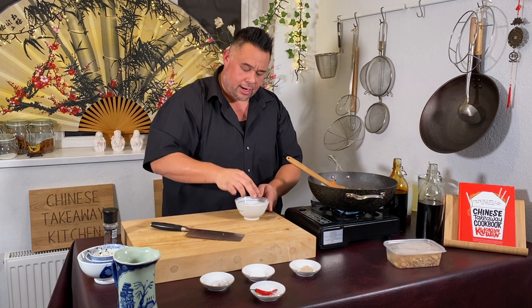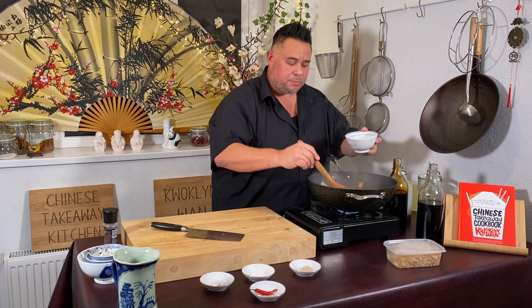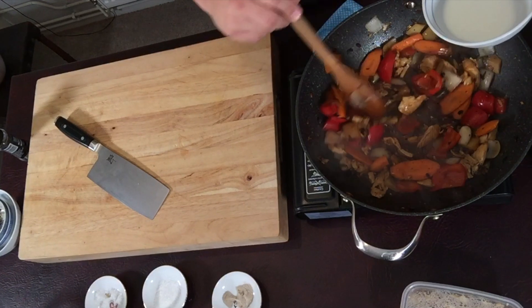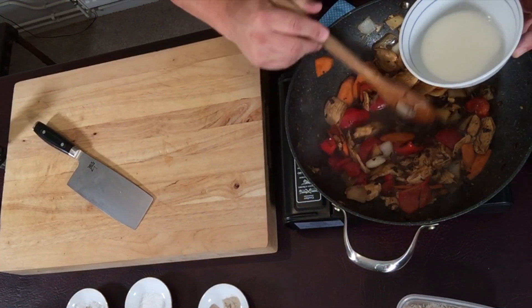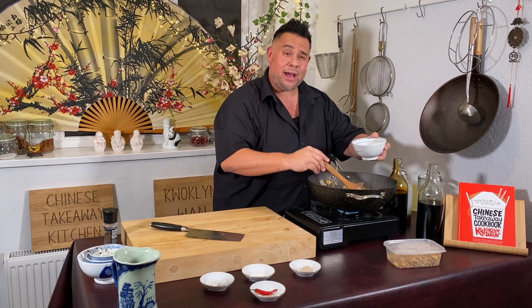Now we need to thicken this. You should have cornflour and water mixed together — normally one to two tablespoons of cornflour mixed with two to four tablespoons of water. While the sauce is boiling, add in a splash and thicken to your liking. You want it thick enough so it coats each ingredient and looks velvety, but not so thick you'd have to cut it with a knife and fork.